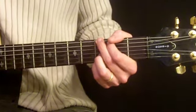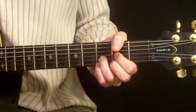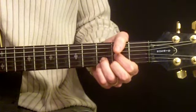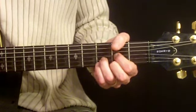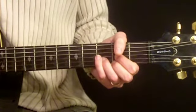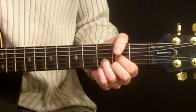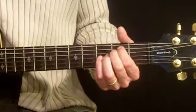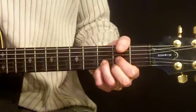The verse pattern is going to look like this: G5, D, C, D, then back to G5, D again, C, D. Here's where it gets a little different — we're going to go C, D, G5, E minor, C, D, and back to G5.